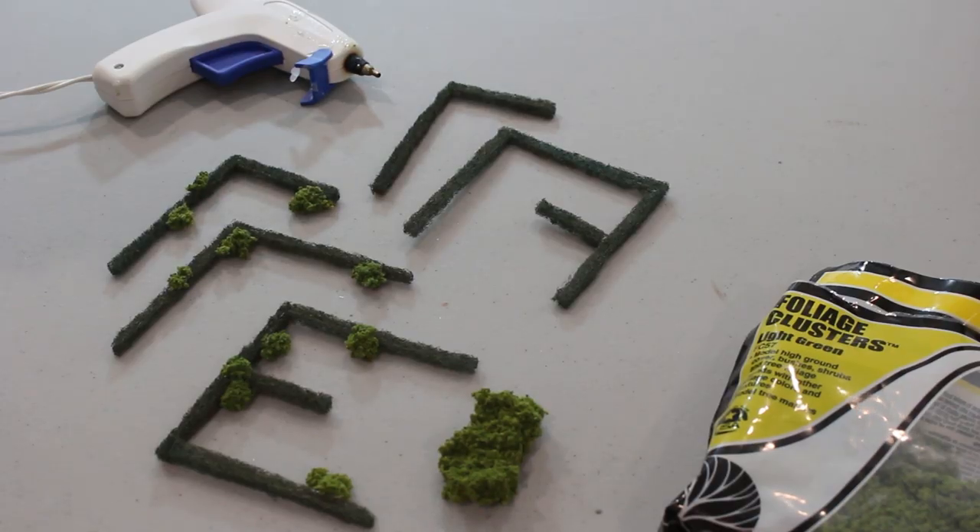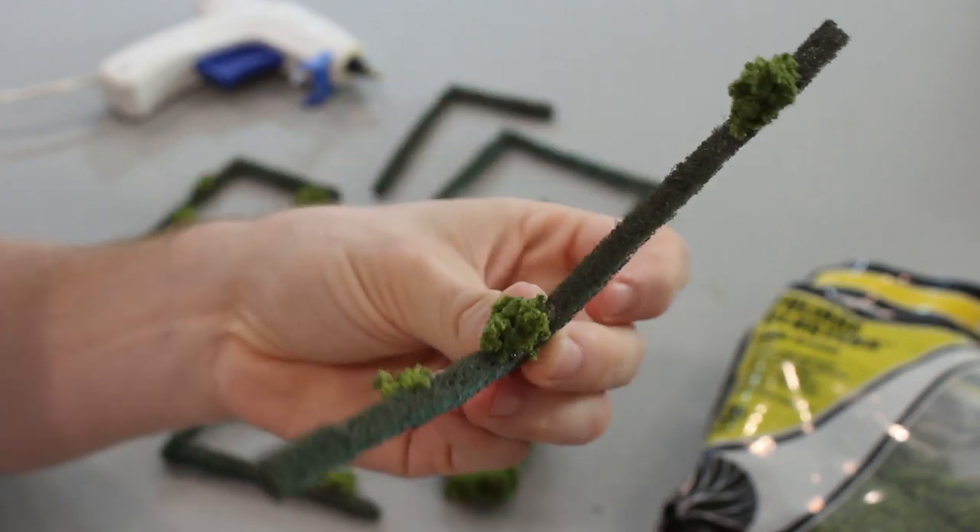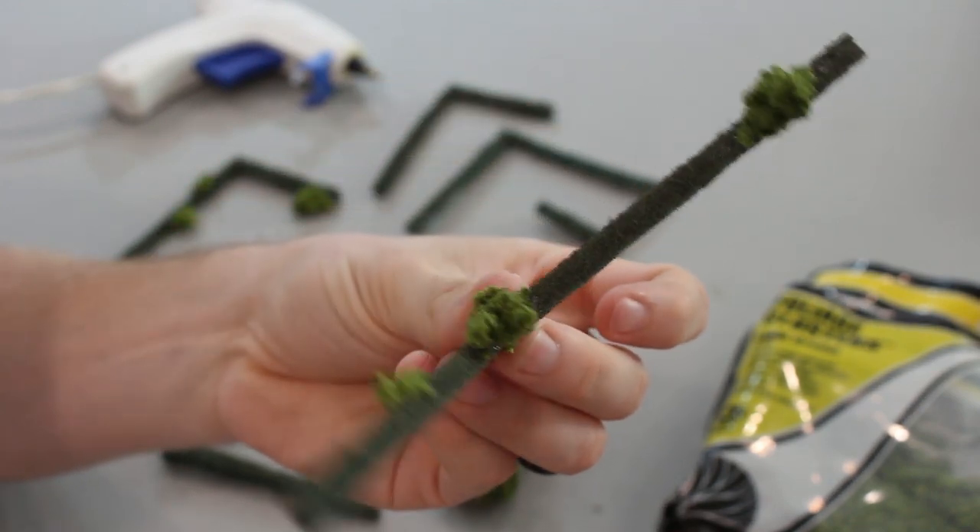This last step is optional, but we wanted to dress up our tiny hedgerows with some woodland scenic clump foliage. I used a hot glue gun to add bits of foliage here and there, representing patches of trees or taller growth.